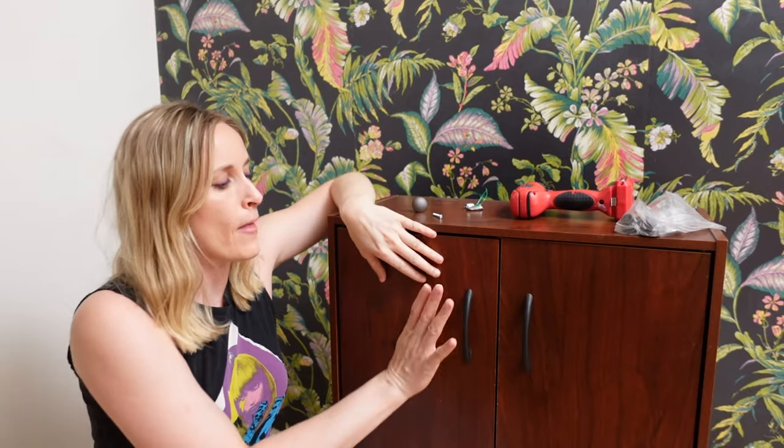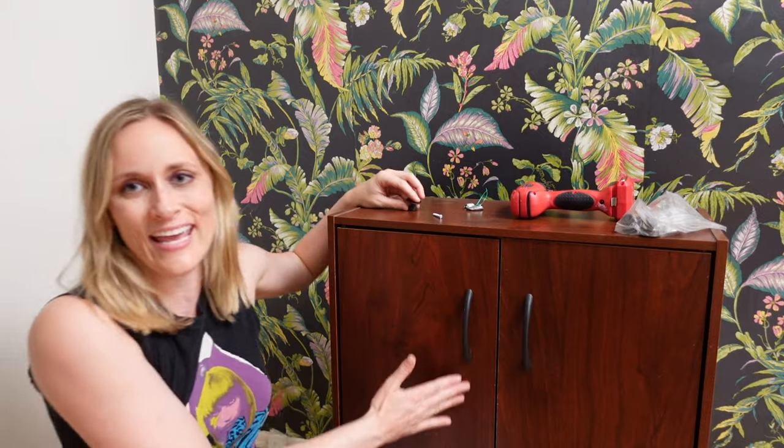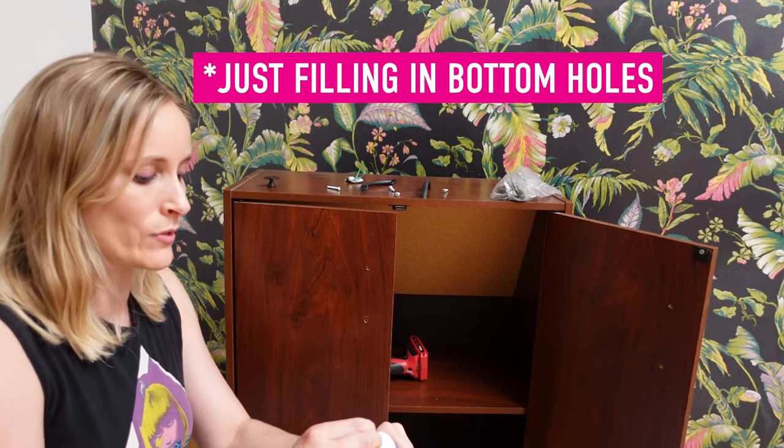Alrighty, step one. These handles are fine, but they are not for us today. So we are going to take them off and replace them with something more dark, brown, and rustic. Normally I would use wood filler to fill in a hole, but today we're just using spackle because it's all I have on hand. We're going to paint over it anyway, so it doesn't really matter.